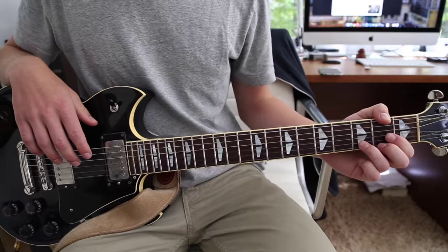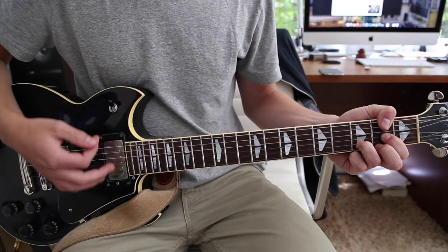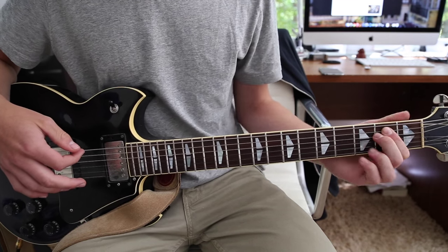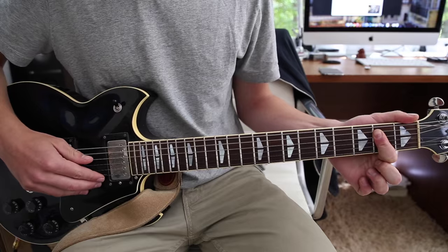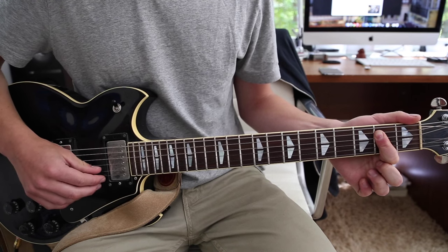Now there's also a little bit of a bridge, which starts out with the same D chord. And then instead of going to the E minor chord, we go to a B minor chord, which is first finger barring down the A, the D, the G, the B, and the E — so basically every string except for the low E.